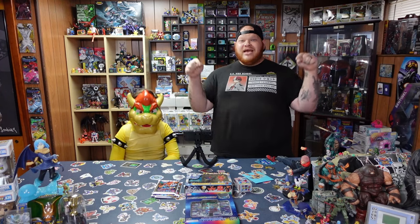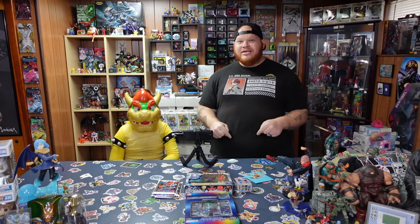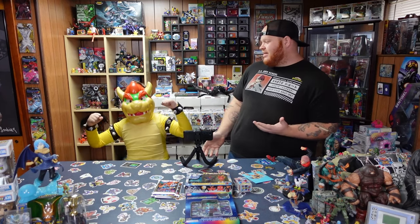Alright dudes, so as of recording this, today is Halloween. So Debbie Dewd is wearing his Halloween costume, and I'm Debbie Bowser, King of the Koopas! Because pretty much as soon as we're done recording here, it's time to hit the road and start trick-or-treating. We have a really fun day planned with Digimon stuff and then trick-or-treating.